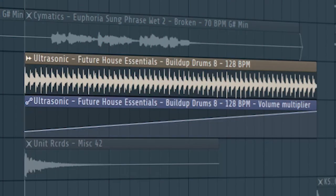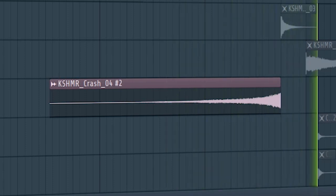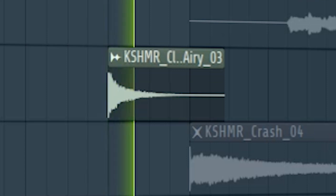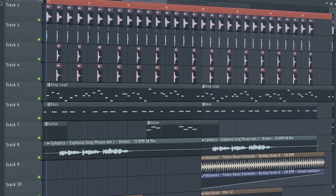Add some quick build-up drums. I reversed this cymbal sample to make it sound like a riser. And I added this clap just before the drop hits. Don't forget to add the drop lead with a cut-off filter. And this is how our build-up sounds like.